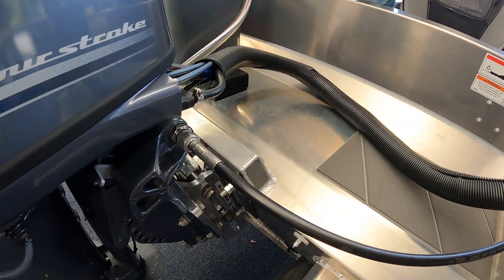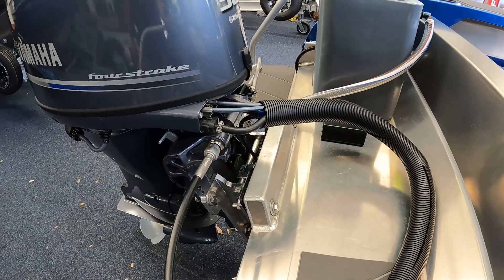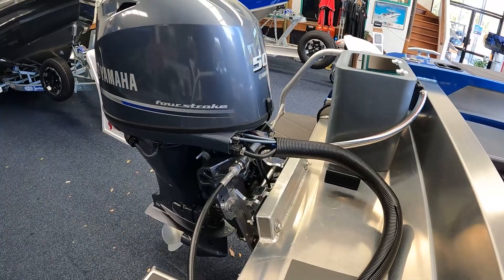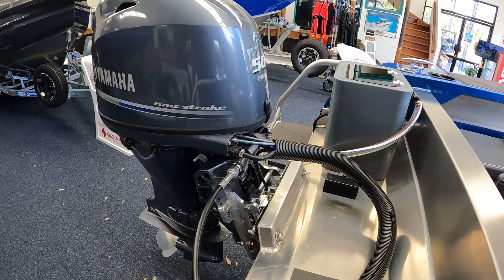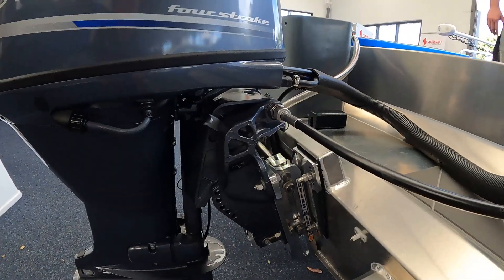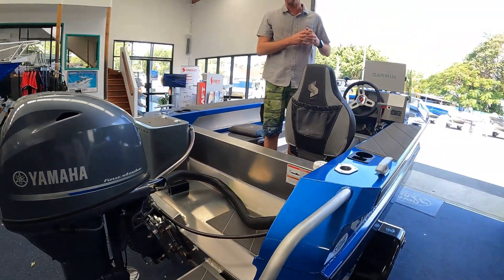The idea of that is that he can actually take this into some extremely shallow water, and if I just use the power on that, you'll notice that the motor has the ability to come up and down. Quite a cool feature, something we haven't done on the 1450 to date — just wanted to point that out on this particular model.